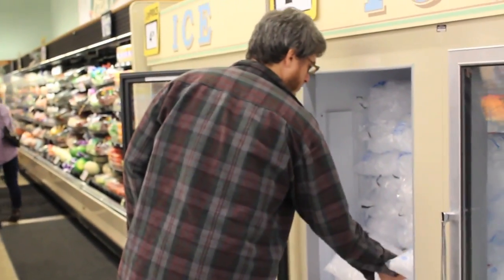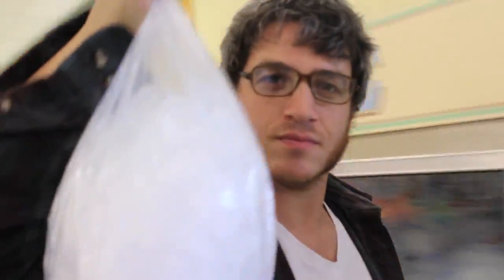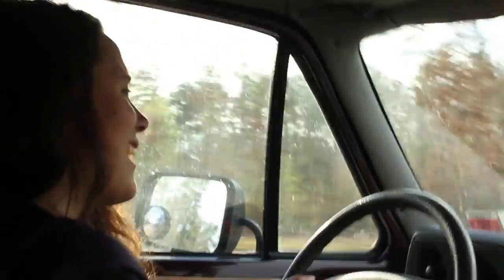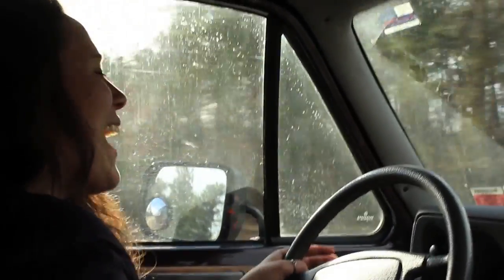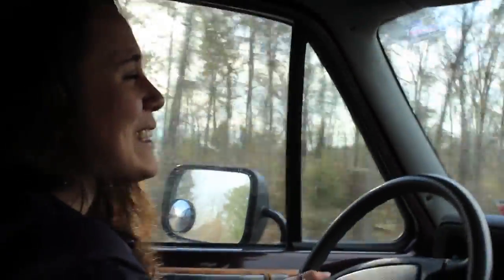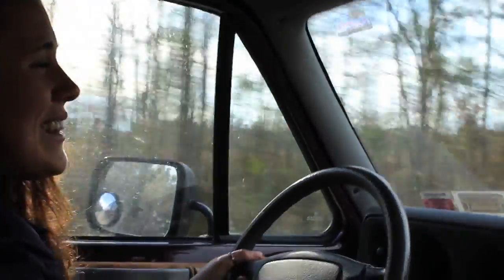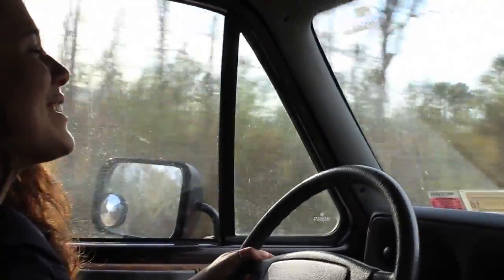45 minutes later we are finally getting the last thing we need. Then we're leaving! So stoic. Well, what did we do, Lil? I don't know. I don't know what happened. I was just driving and then I had somehow gone too far. There was literally one turn and we got lost. It was a block.